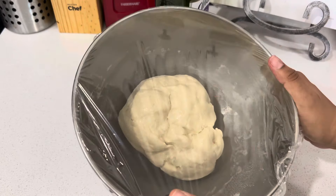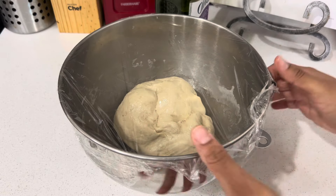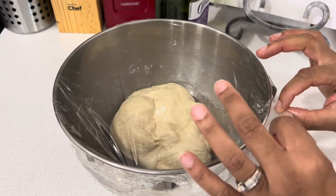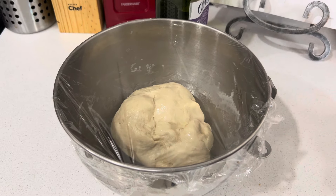Boil some water, put it in a little bowl in the corner of your microwave, then put the dough in the microwave. You'll have a perfect warmth in there. I'll be back in an hour.